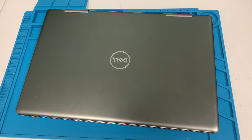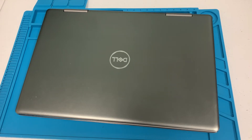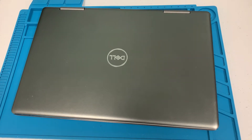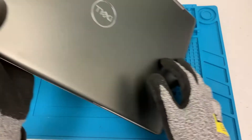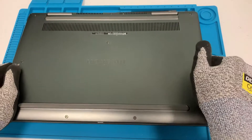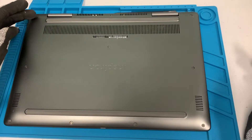Hey YouTube, how's it going? Max here with another video. Today we have a Dell Inspiron 15 7000. We're going to replace the hard drive and the battery. The battery is not holding charge and it's been running extremely slow, so we're going to replace the hard disk with an SSD drive. Let's get started — let's flip this over.